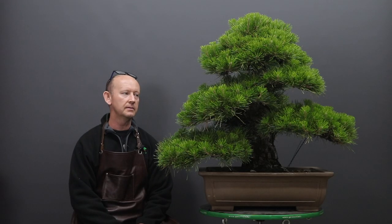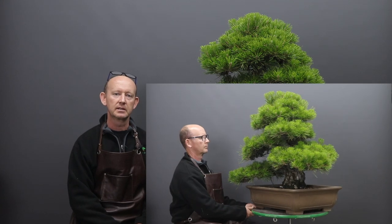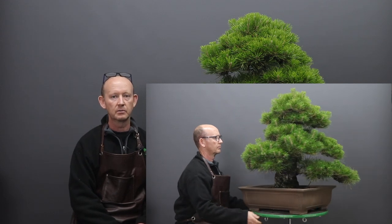Hello and welcome back. Today I'm going to be working on this Japanese black pine. It was a tree that I imported and sold to a customer about a year ago. Now I'm going to be doing some seasonal work on it.